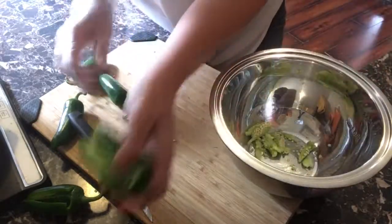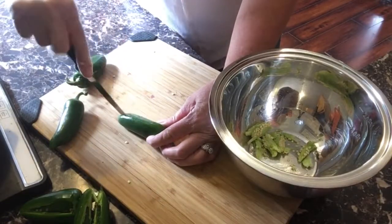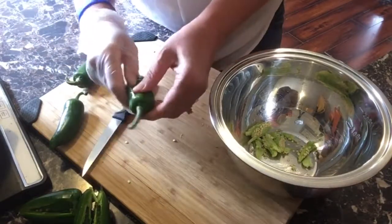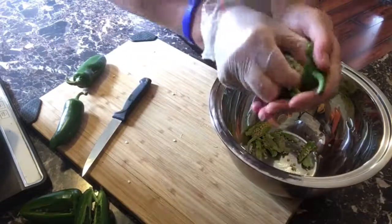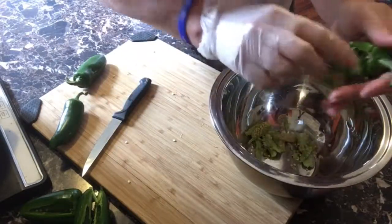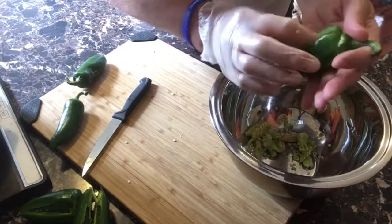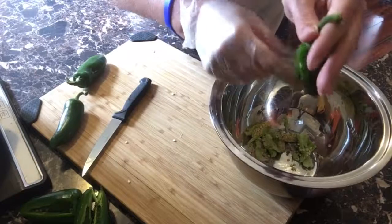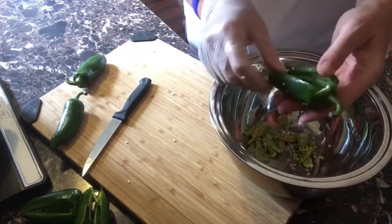Okay, you guys get the idea — I'll do one more. Let me finish these jalapeños and then I'll come back when I do the cream cheese to show you what's next.